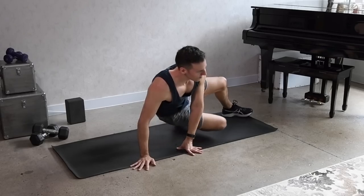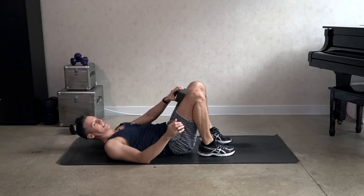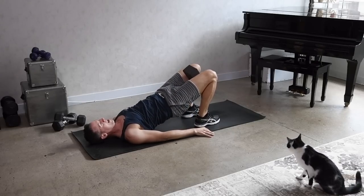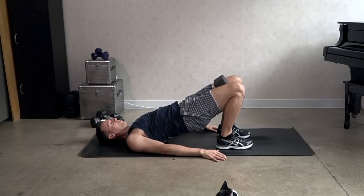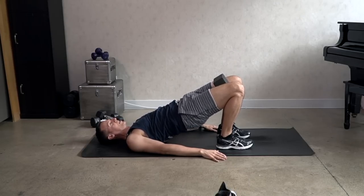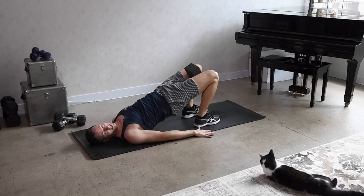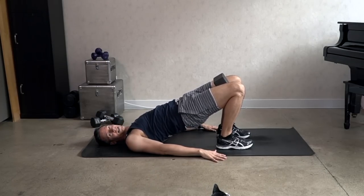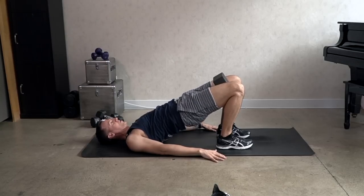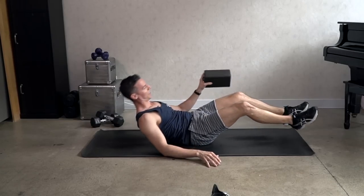On to the other side. Now grab a block between the thighs again before we move on, and do that hip lift again, pulsing up. Squeeze the inner thighs, squeeze the glutes. Pulsing as high as you can — lift, lift, lift. Can you get a bit higher? Make sure you're still on your shoulders though — don't push the weight onto your neck. Good, let's go on to the other side.